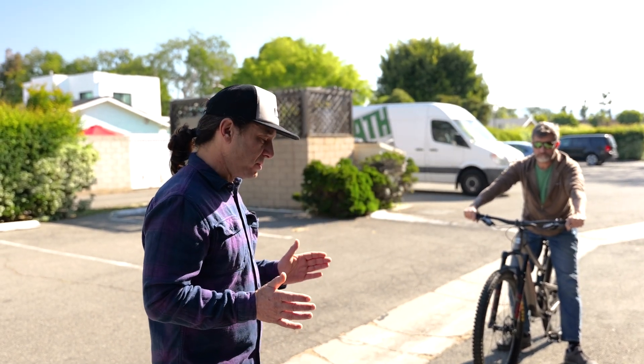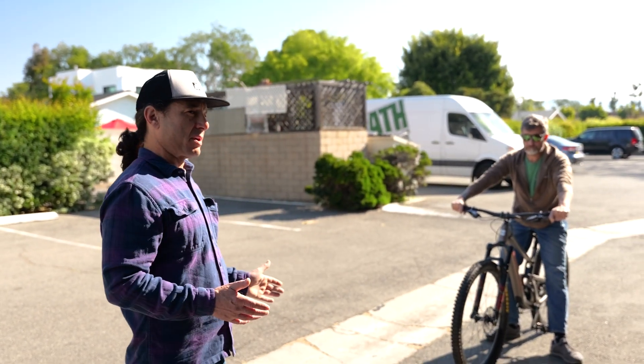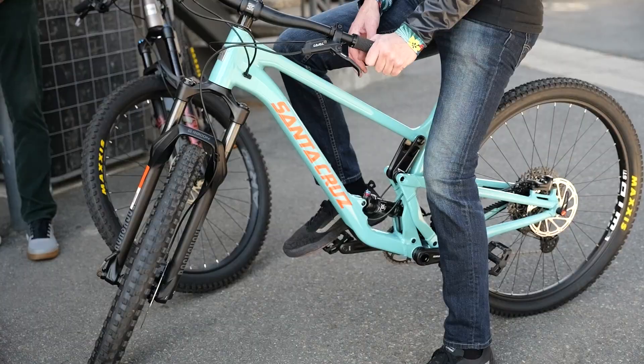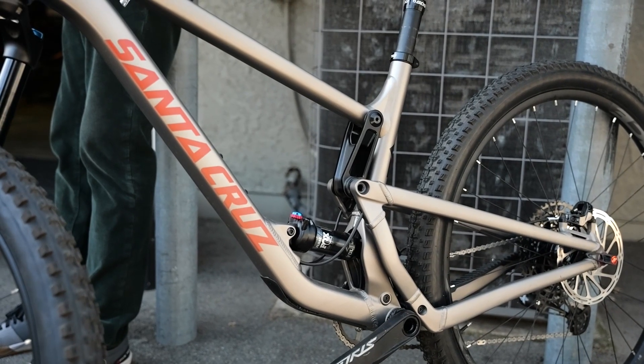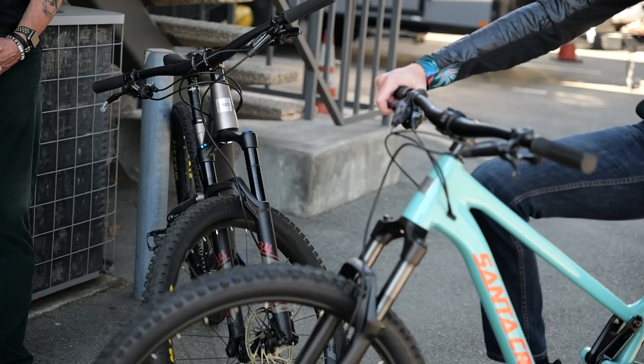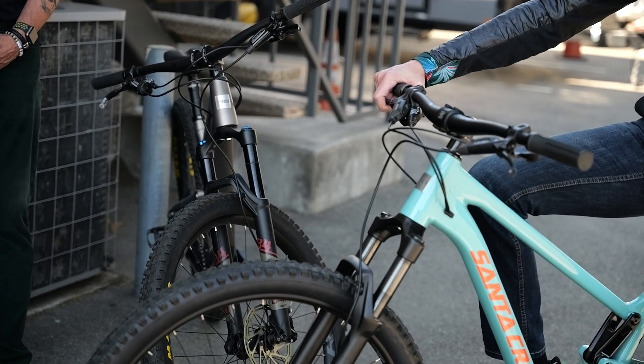Coaching points on test riding a bike: make sure you're pedaling hard enough. Test ride them all at the same saddle height — at a saddle height where you'd actually ride the bike. Test ride them with suspension set up close enough that it's not affecting how the bike fits you. And ask yourself about hand pressure.